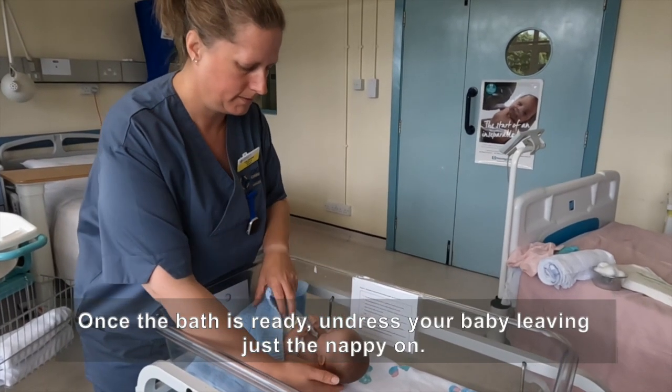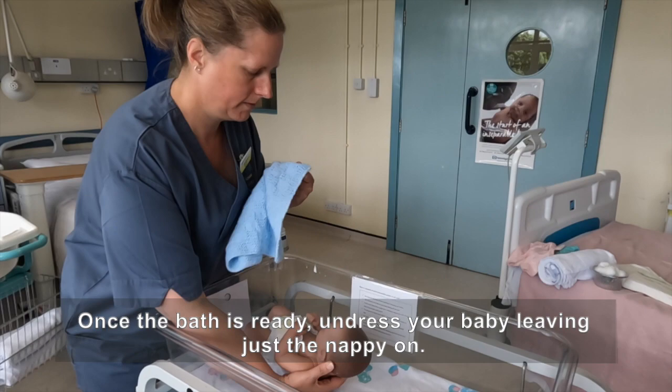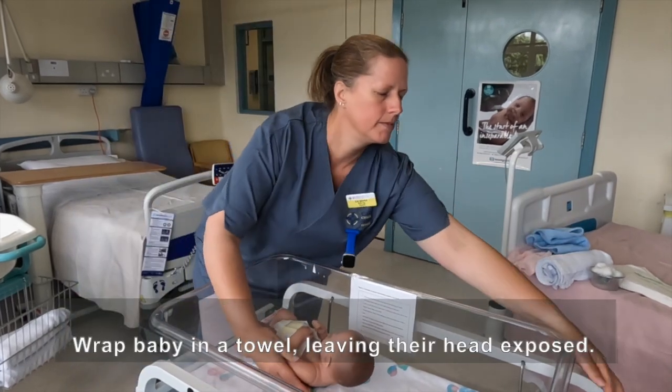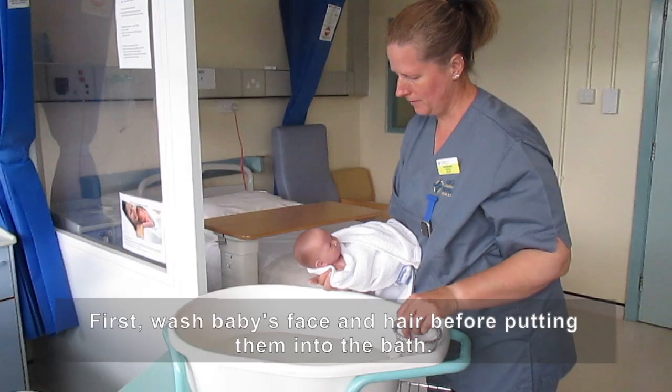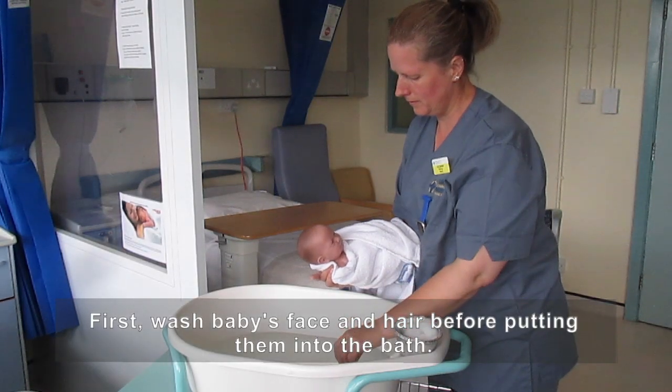Once the bath is ready, undress your baby, leaving just the nappy on. Wrap baby in a towel, leaving their head exposed. First, wash baby's face and hair before putting them into the bath.